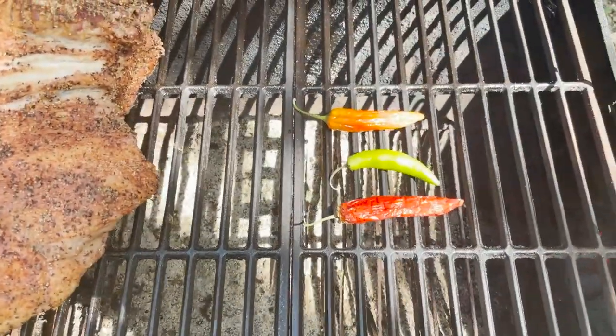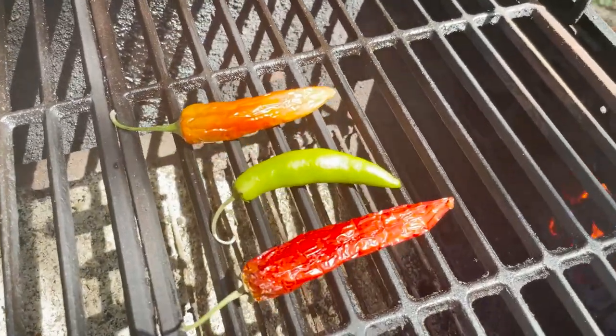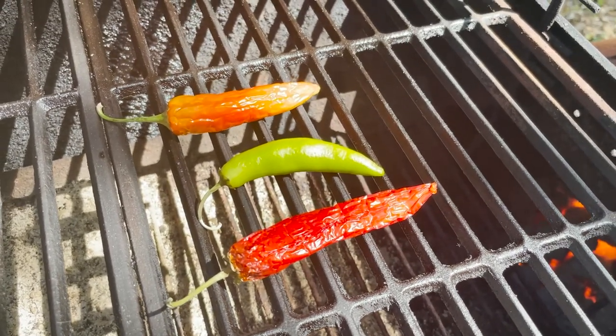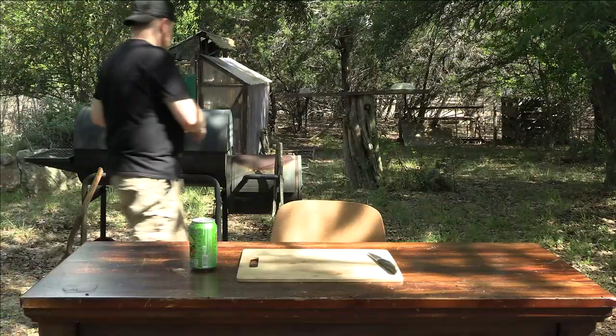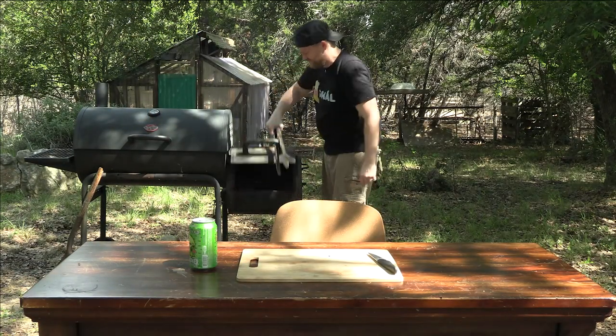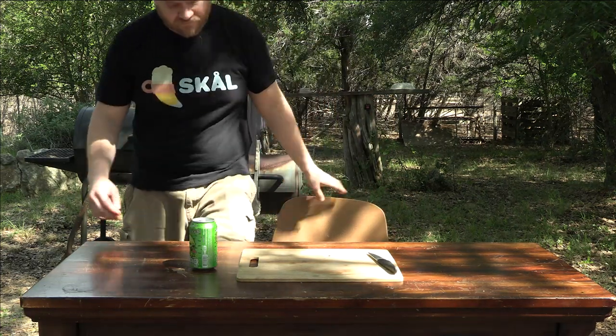We're not going to smoke them for a huge amount of time because I don't want to overpower the serrano-y goodness with bitterness, but we're probably going to do them for a good 20 to 30 minutes. I'll close the lid and let this thing do its magic. I think I'm going to add a little bit of wood too. While that's cooking — we've got 20, 30 minutes — let's check out some pepper plants.